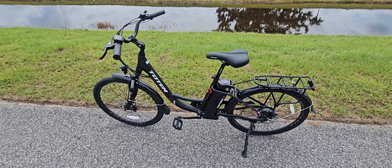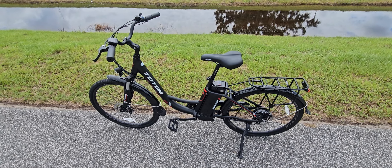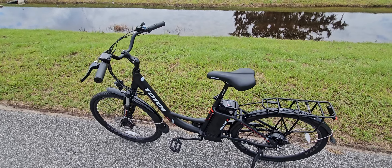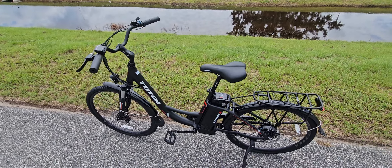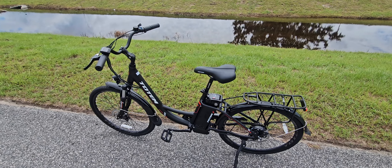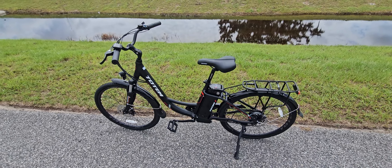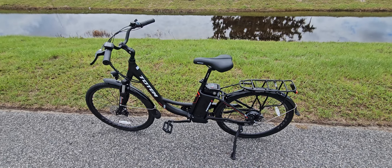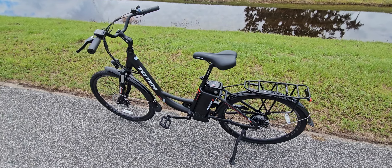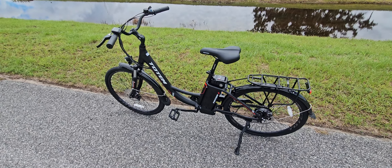I do prefer lighter bicycles. The Totem Victor mountain bike version comes in around 48 pounds, and the lightest I've tried is the Swifty bicycle by Amazon at around 43 pounds. That's much nicer to carry, and it performs better on battery since there's less weight for the motor to deal with.